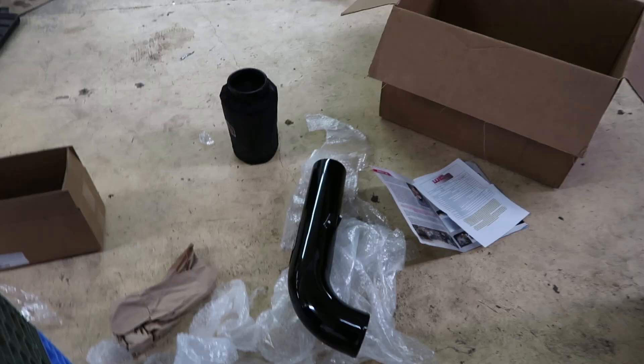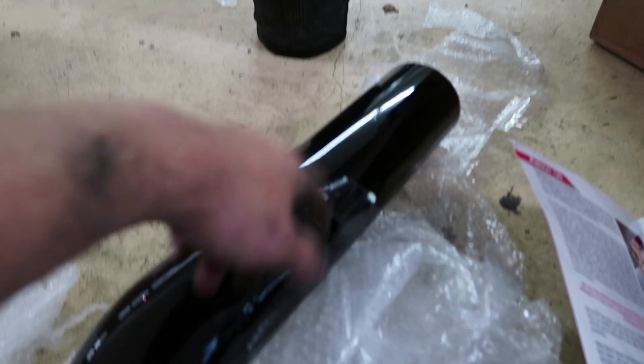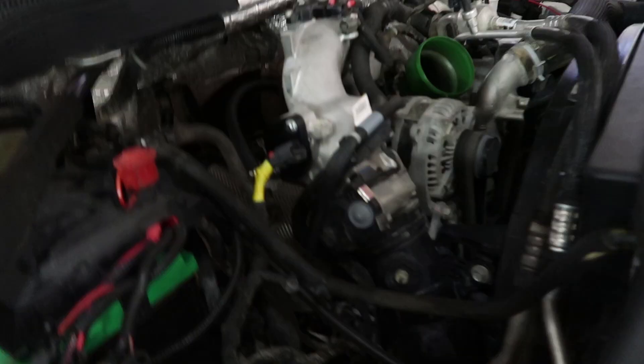Now I've got everything out of the box. Upon looking it over, there are a few things I noticed. On these four bolts down here — one, two, three, and four — we're going to have to pull those out so the intake box can sit in there. Besides the bolts, we have to get the old mass airflow sensor off the factory intake and get it installed on this new pipe. They're 10 millimeters, so let's pull these off.